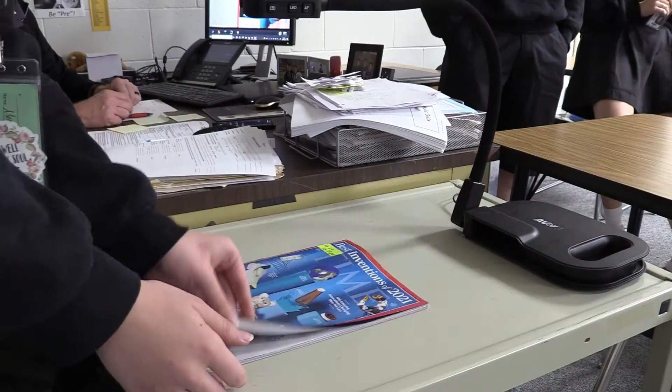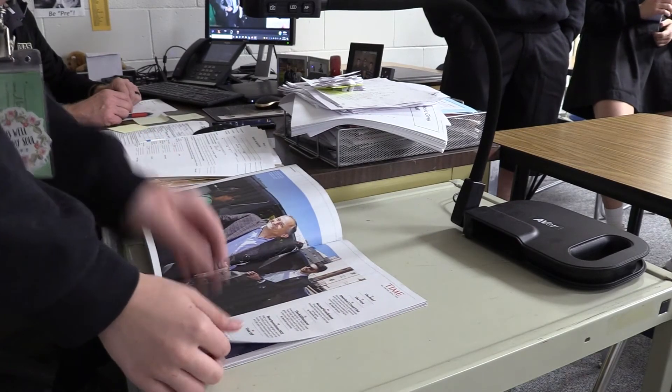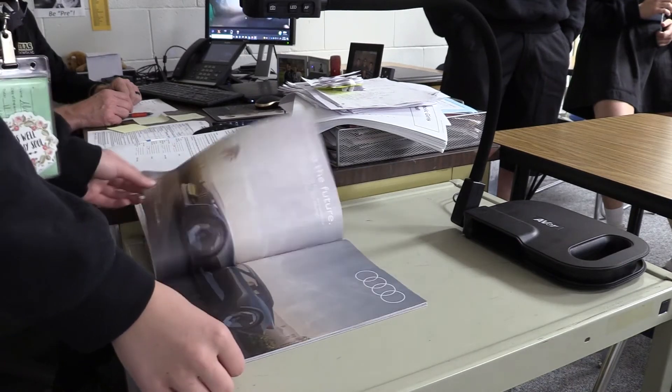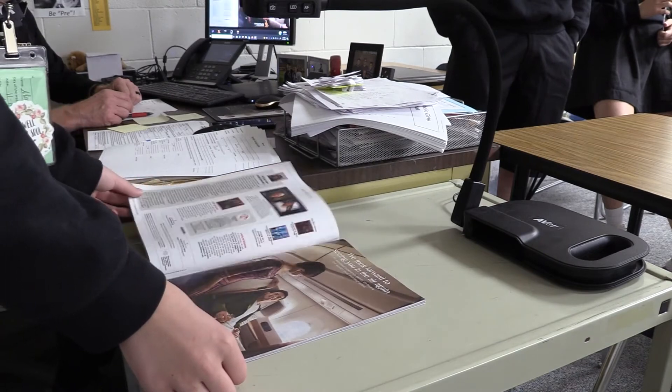They've been in use down at the elementary school for the last year. They've had a lot of success with them down there, and so the next time some funds came available, Mrs. Zook wanted to make sure that the middle school and high school teachers had access to them also.